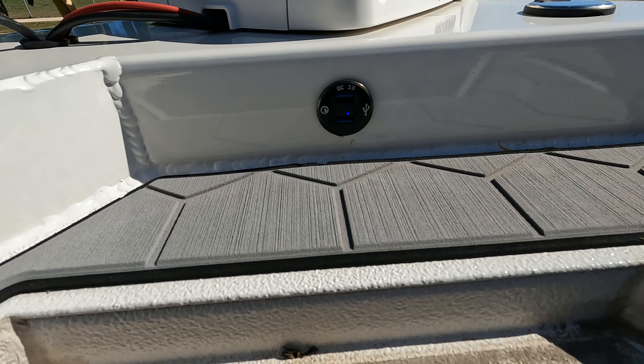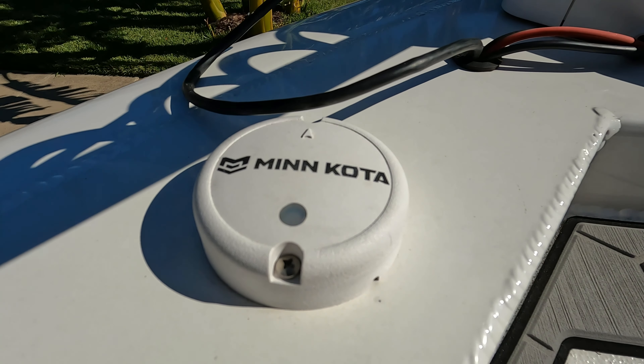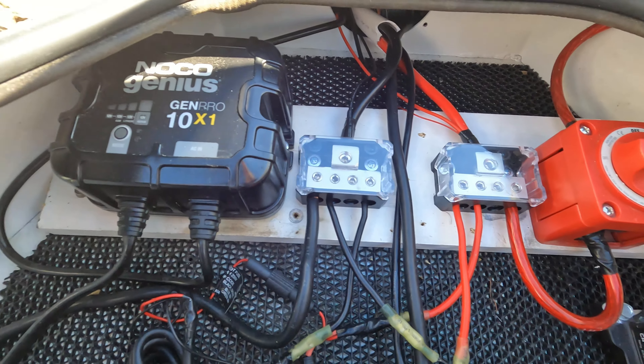It turns on and also turns on the heading sensor — that's what these two wires are for.